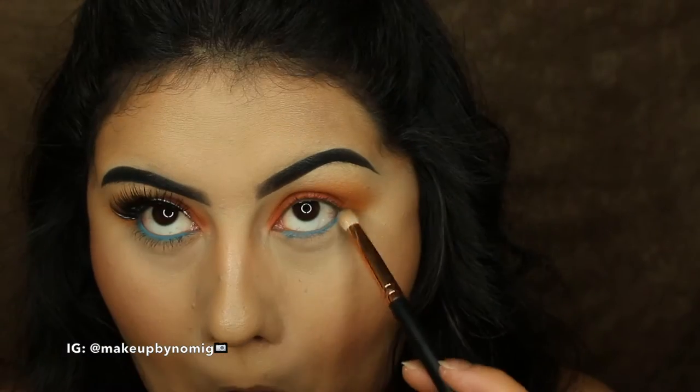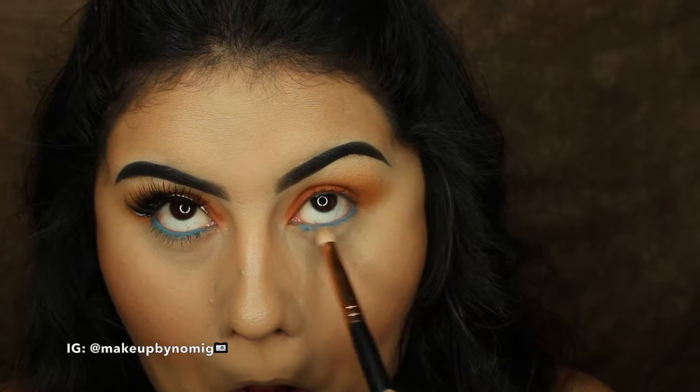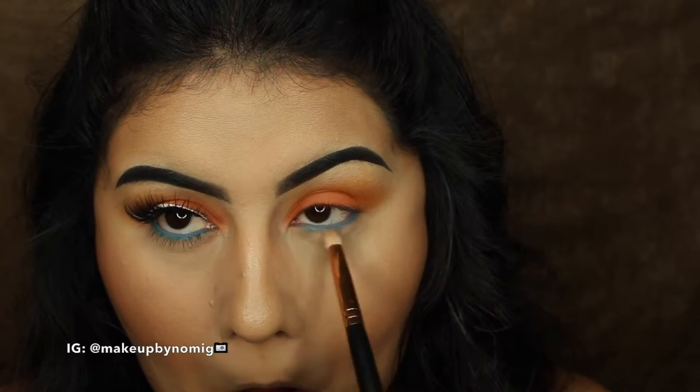Once we have that pop of blue, I'm going to take a pencil brush and just smudge out that bottom lash line, making sure everything is well blended out.